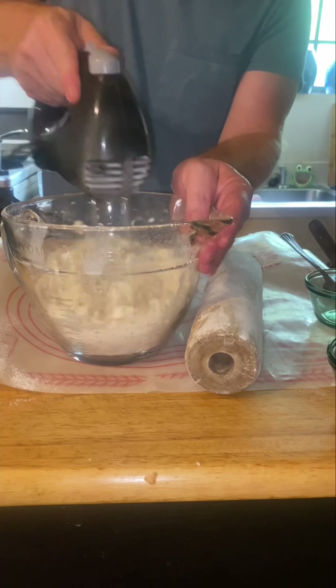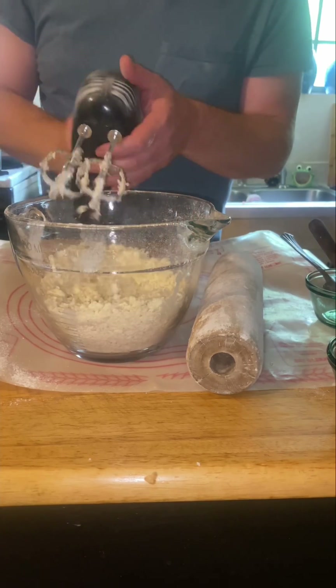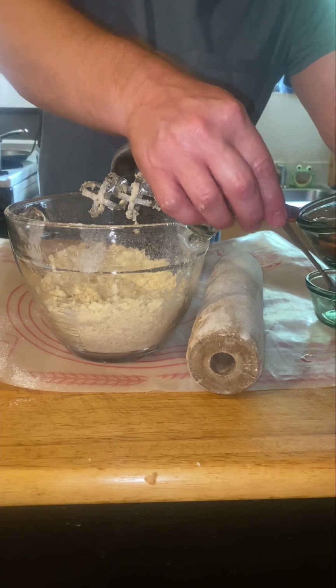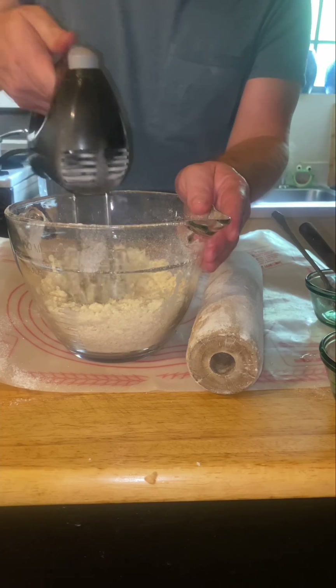You may have to add a little bit more water. This took about four and a half tablespoons, but you don't know that until you start adding. So just add the appropriate amount — when it starts coming together, you're good.